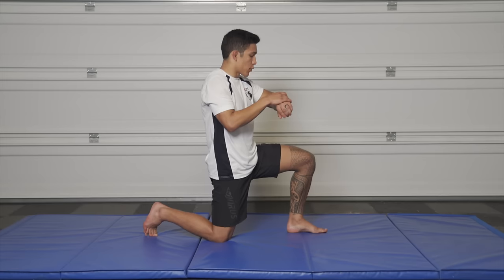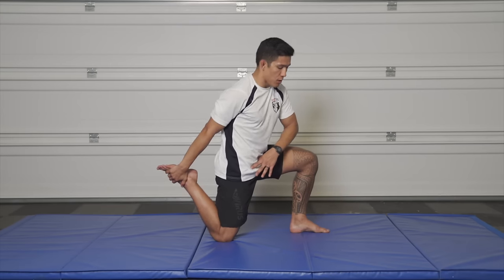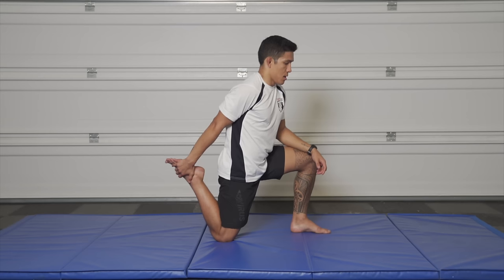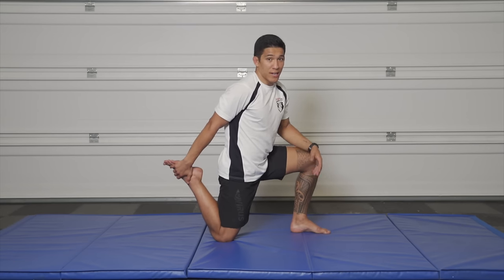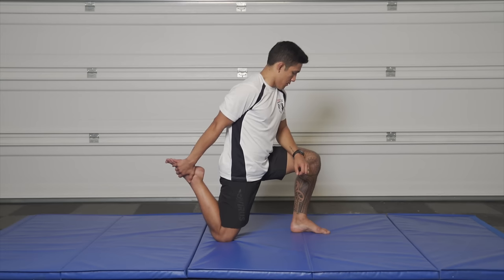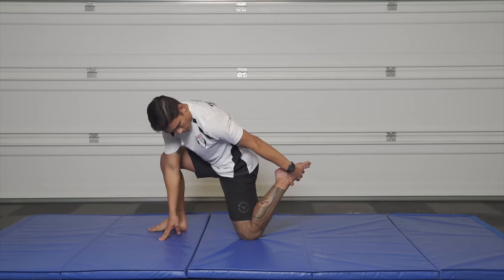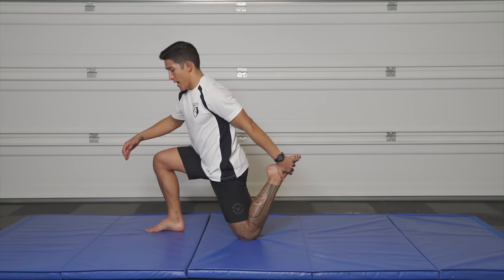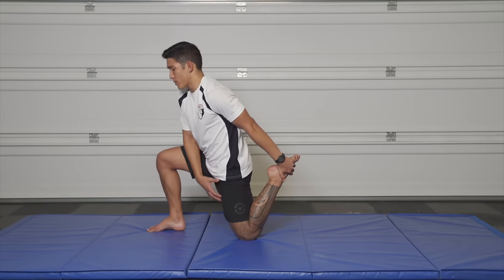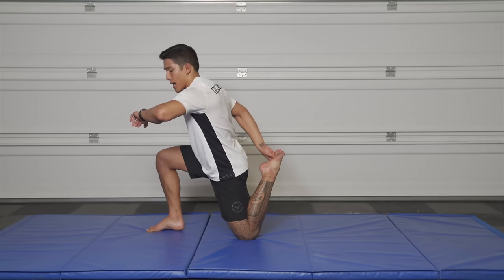First we're going to start off with a quad stretch — 30 seconds on each side. Pick your foot up and try to make your pelvis level, tilting it up a little bit. You'll really feel that stretch in your quad and you can start bringing your heel to your butt. If you're super flexible like Shane, you can get even deeper. Let's switch sides — up on this one foot, bringing the back leg up, keeping your chest and head up high. Tilt your pelvis down and curl it back up to really feel that stretch at the bottom and up towards the hip.